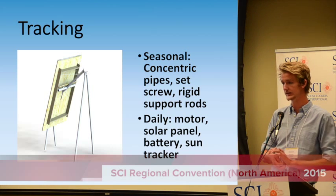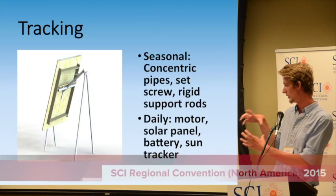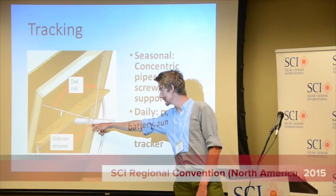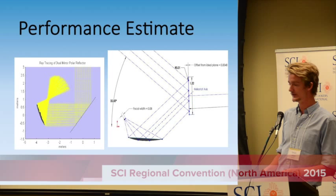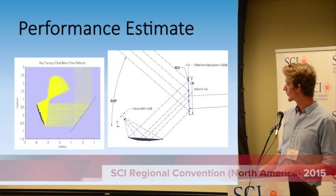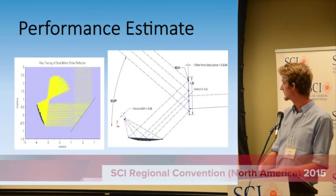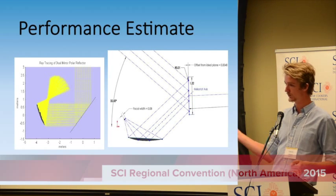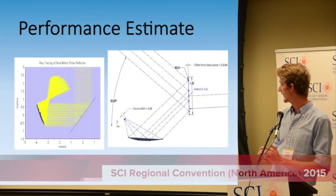For daily tracking of the sun, with help from John Sekerak and other students at Cal Poly who have worked with Pete Schwartz, we have a simple way of tracking the sun using a heat-differential type of device and a small solar panel on a battery. We've also done some performance estimates. The ray tracing on the left was done with John Sekerak's help, and Ian Davidson and I did additional ray tracing, looking at wind and deformation of the plane mirror and parabola, and found we could get a very good focus at the focal point of the parabolic concentrator.